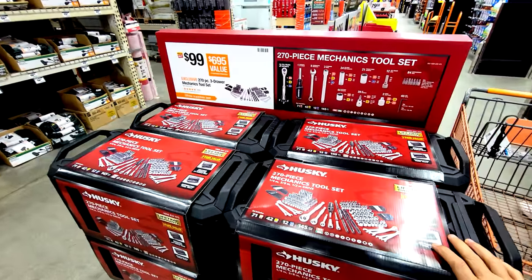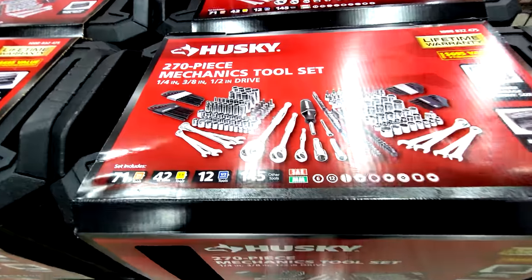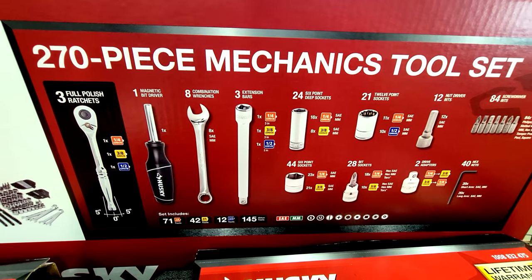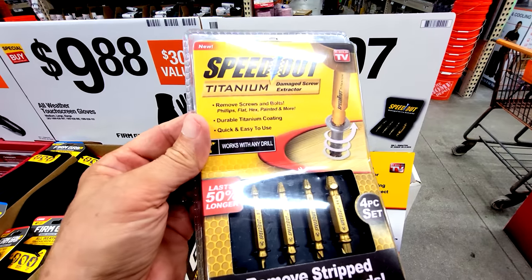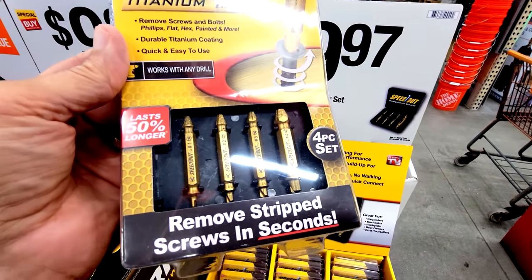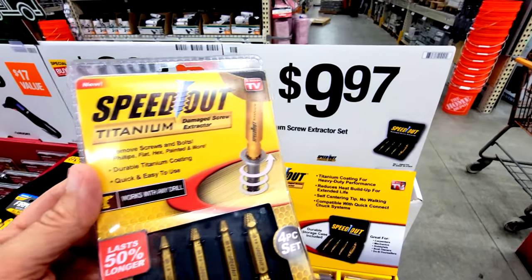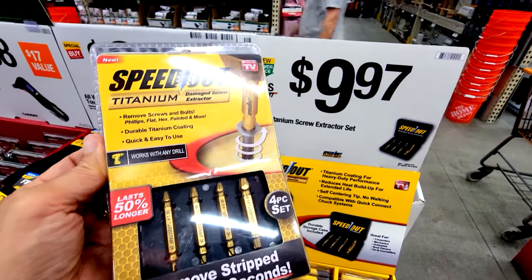Every Black Friday, Home Depot carries the popular Husky 270-piece kit in a three-drawer system with 1/4-inch, 3/8-inch, and 1/2-inch drive sockets — at $99, you can't go wrong. Also at $9.97, the four-piece titanium Speed Out kit is an incredible deal. Previously they only had the three-piece black metal version starting at $14.97, but now you get the premium titanium version already starting at $9.97.